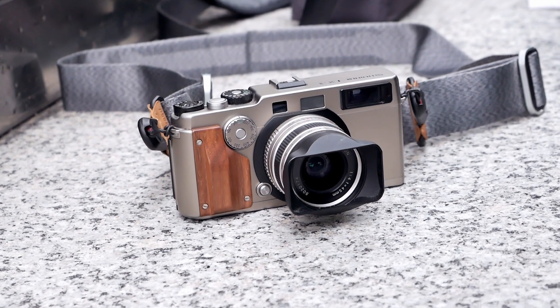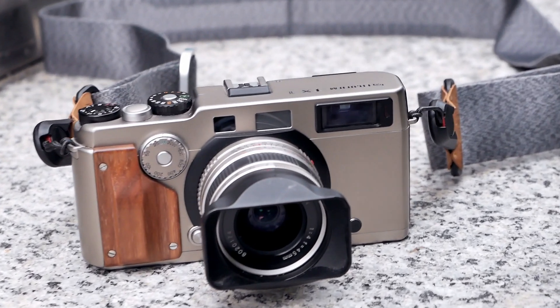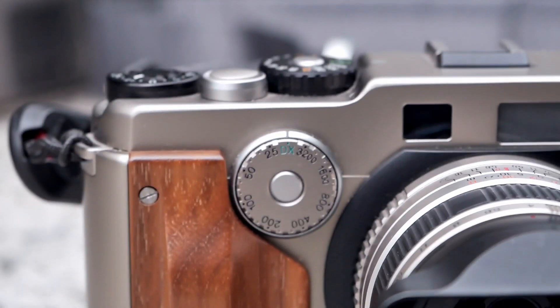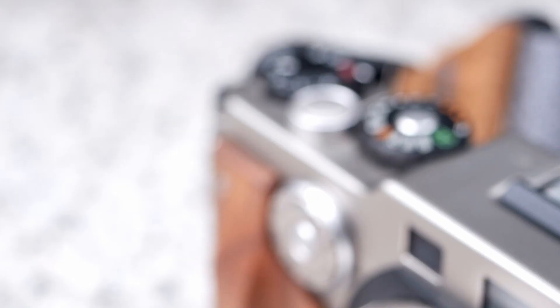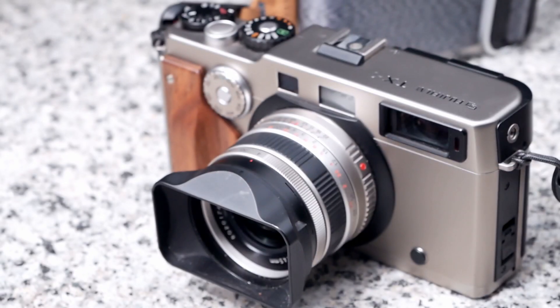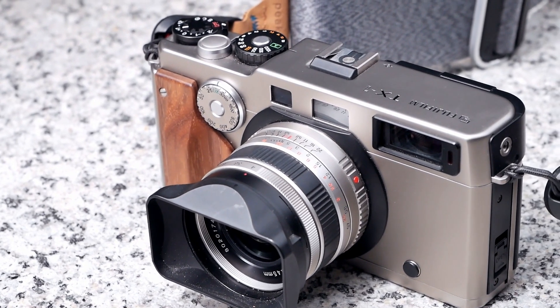The Fujifilm TX-1 is an interchangeable lens 35mm panoramic rangefinder camera that was first released in 1998. It was produced by Fujifilm but also came out of a cooperation with the Swedish camera manufacturer Hasselblad, which markets it under the name Hasselblad X-Pan.